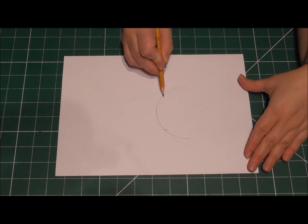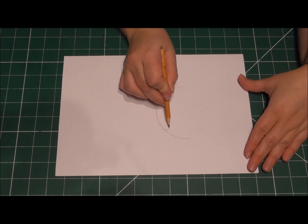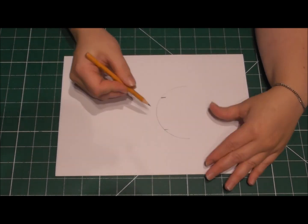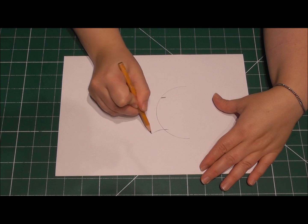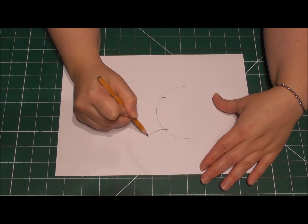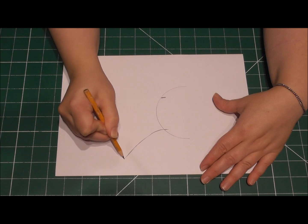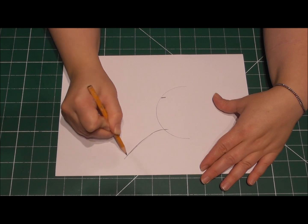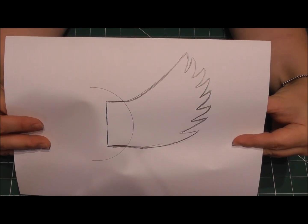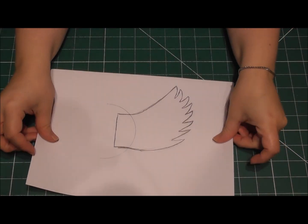Once you've drawn this circle, simply draw your wings like I am doing here. Keep it very simple. They don't need to be too pointy and you don't need too many of them, because we're going to be repeating this process quite a lot and that helps build up the detail on the wings. And this is the sort of shape that you're aiming to achieve.